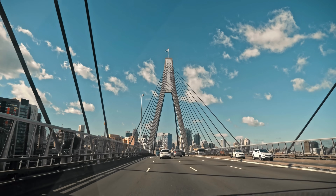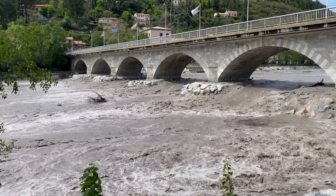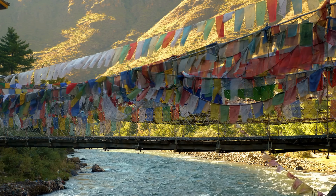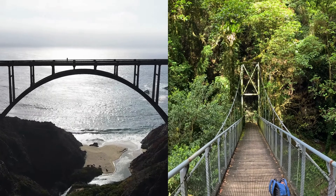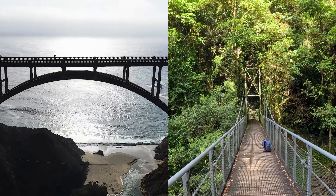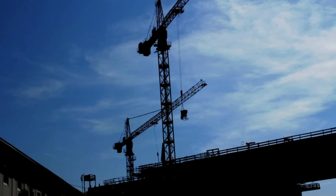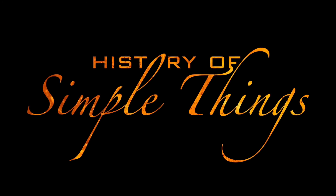Have you ever looked at a bridge and wondered, why does it look like that? Some sweep gracefully over a river in a perfect curve, while others hang like giant spider webs in the sky. Today, we're diving into two of the most fascinating bridge types in history, arch bridges and suspension bridges. We'll break down their designs and the materials that make them possible, because we're about to bridge the difference between arches and suspensions right here on History of Simple Things.